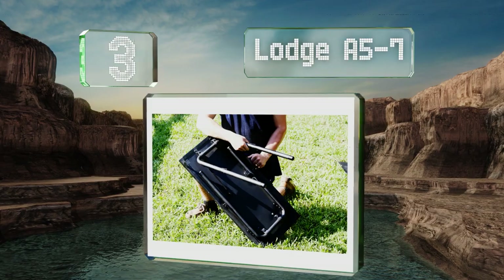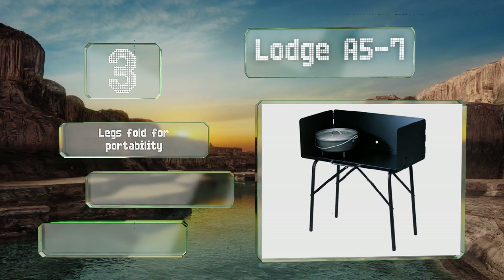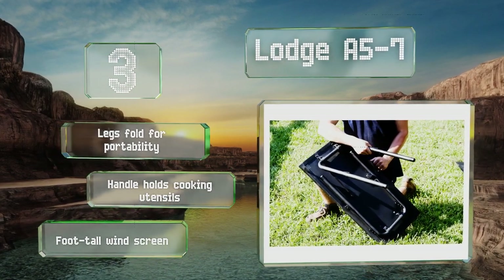Nearing the top of our list at number three, this Lodge A5-7 was designed specifically to accommodate two standard dutch ovens, which it does comfortably on its 32-inch wide deck. Because it's got a heat-resistant finish, you can put charcoal on it without having to worry about damaging it. The legs fold for portability and the handle holds cooking utensils.